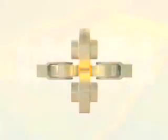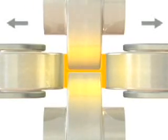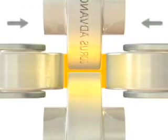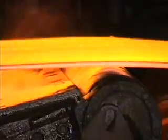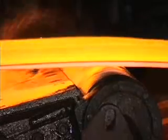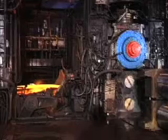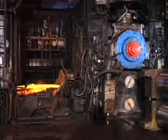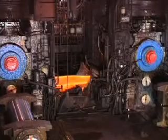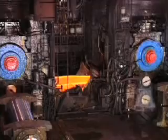Whatever the product, the principles of hot rolling are the same. Steel is squeezed between rolls until the final thickness and shape are achieved. To do this, the rolls must exert forces of tens of millions of newtons, equivalent to a weight of thousands of tons. The rolls therefore run in massive bearings mounted in housings of enormous strength and driven by powerful electric motors. These are known as mill stands.